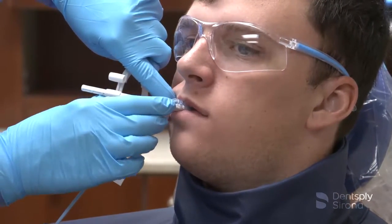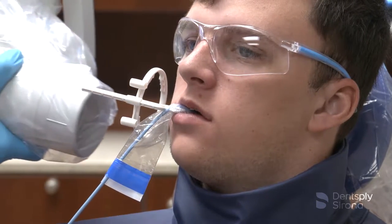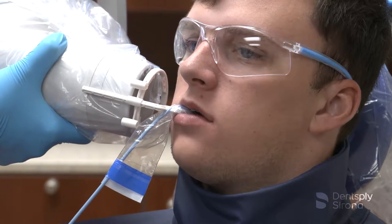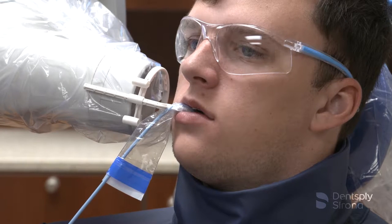Once the bite block is in place, slide the aiming ring down the arm close to the patient's face. Align the tube head of the x-ray unit in a close approximation to the aiming ring and center it. The x-ray image is now ready to be captured.